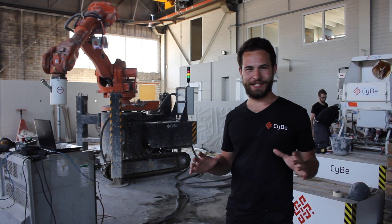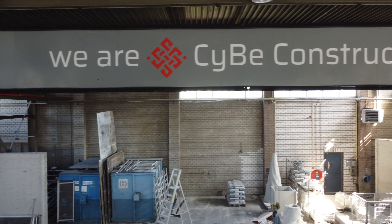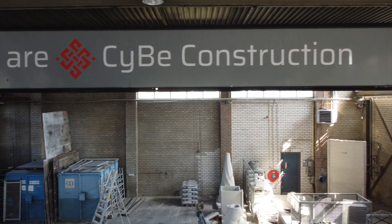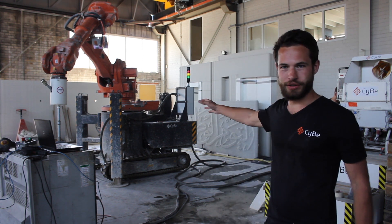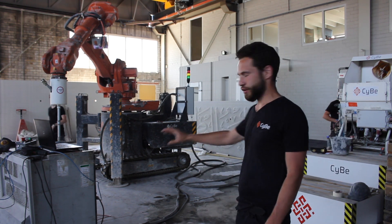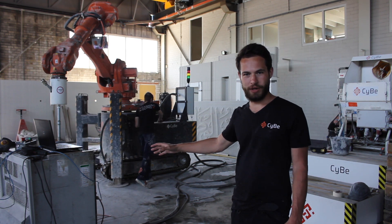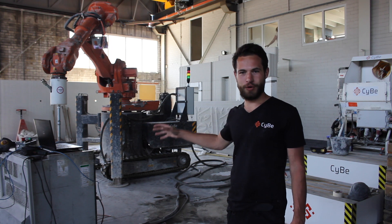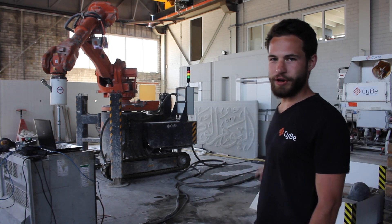I'm here at Seabay's facility in the Netherlands in a city called Oost. Today we're going to do a quick print to test out some material for one of their clients. You can see the printer and the robotic arm over there. The control unit here is operated from a laptop and a mobile unit connected with wires to the control unit, printer, and laptop. Then the mixer and pump over here — we can cover the different activities happening to make this print possible.